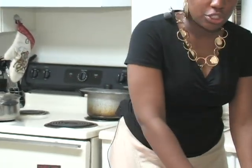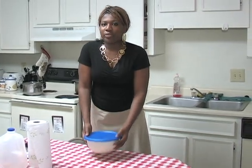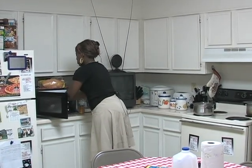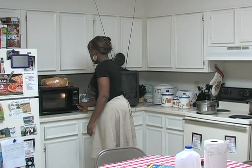And when you're done, make sure you cover it, and you place it in the microwave for about five minutes. And you wait.